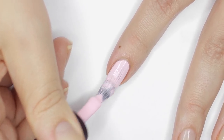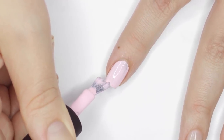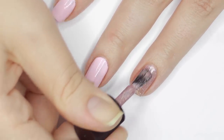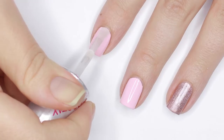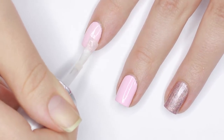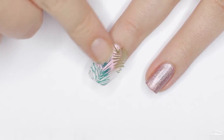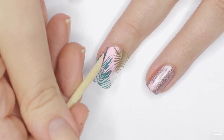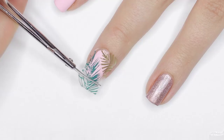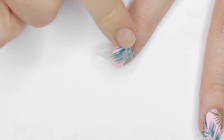To apply the decals, start with your base color and do as many coats as you need to get it opaque. Next, apply a top coat. Once the top coat is tacky — mostly dry but still a little tacky — lay the decal onto the nail and press it down. If it starts to roll up or is just too dry, use some nail polish remover and dot it around the decal to saturate it and get it to stick. You can use a wooden stick to press down the corners and trim off the excess with scissors, then secure the edges with more nail polish remover on an angled brush.